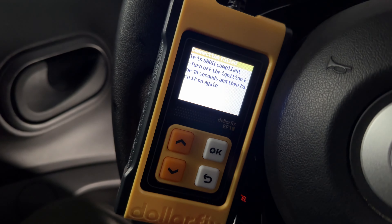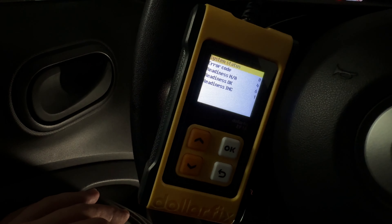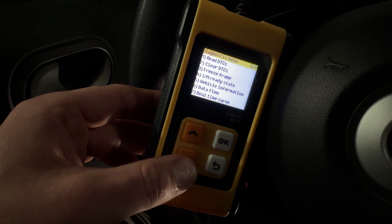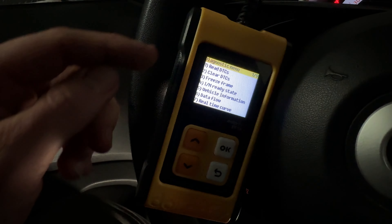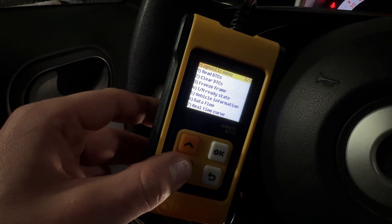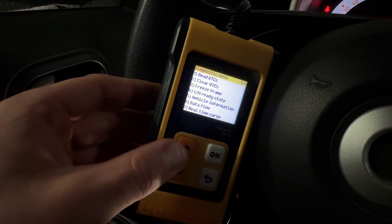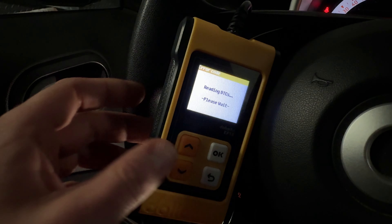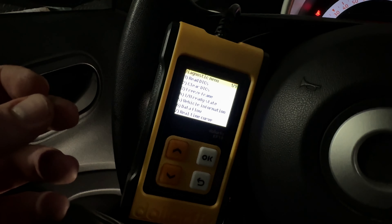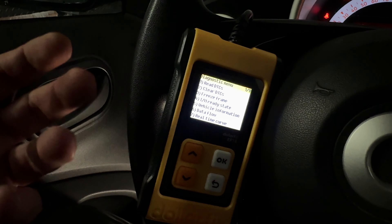When you read a code, there is a number and that number tells you what is broken in your car. Then you can fix that problem, and after fixing it you can go to Clear DTCs. So the first step is to read DTCs, then fix the problem, and after that you clear DTCs to remove all codes from the memory. If everything is fixed, no new DTCs will appear in your scanner.